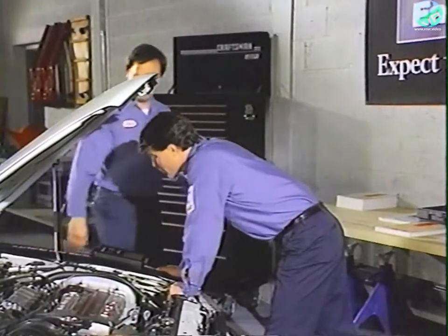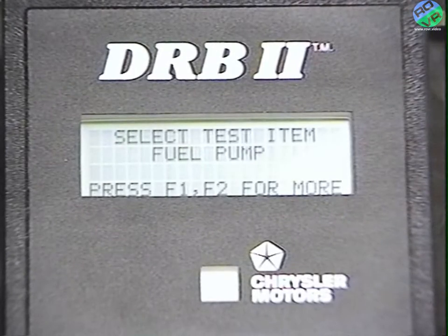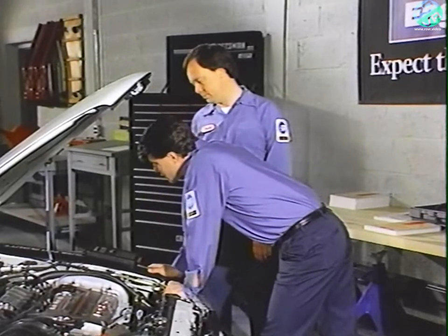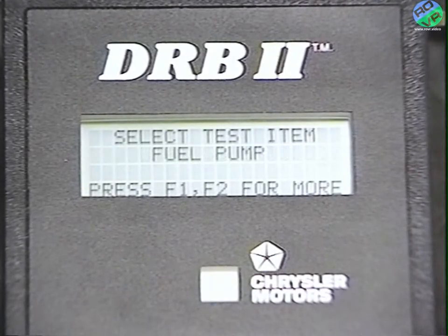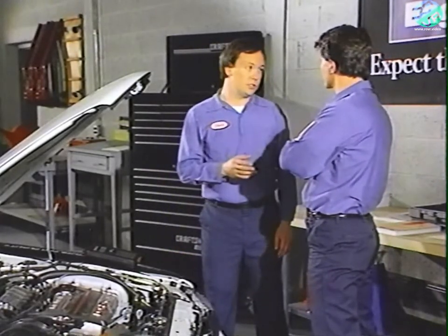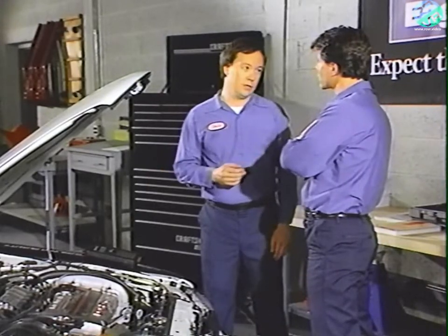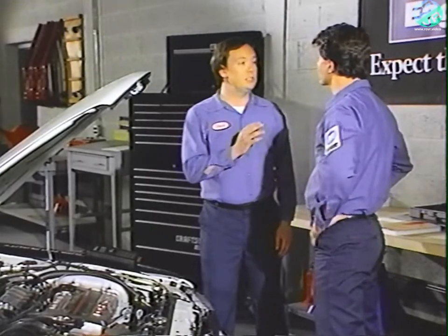Once the light is off, you can end the test. The other available test is the purge solenoid. On vehicles equipped with turbo engines, you can also test the fuel pressure solenoid and the wastegate solenoid. On California certified vehicles, you can test the EGR solenoid.